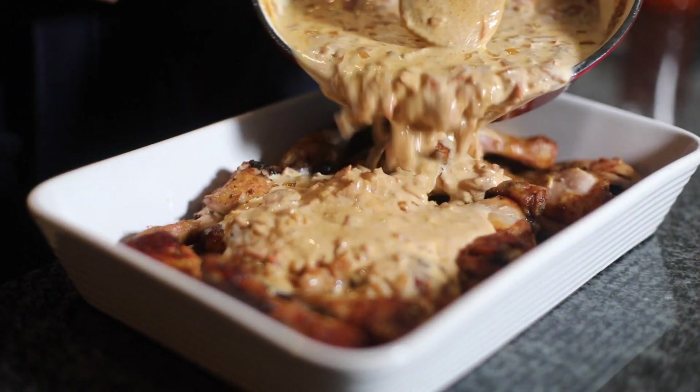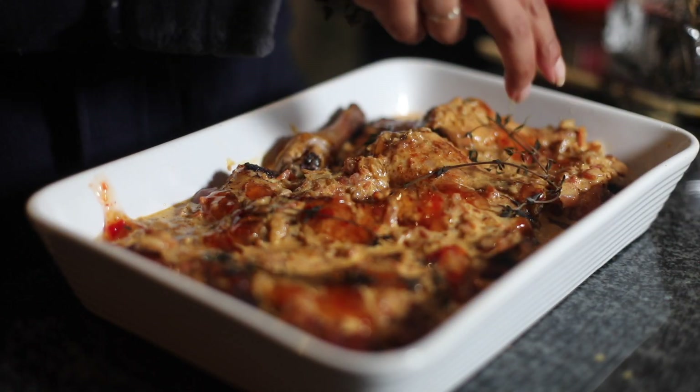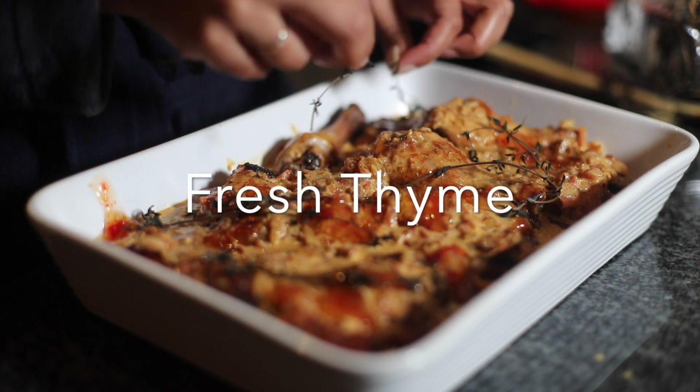Then add some cream. Drizzle that all over your grilled chicken. Put some sweet chili. Add some thyme. Just like that.